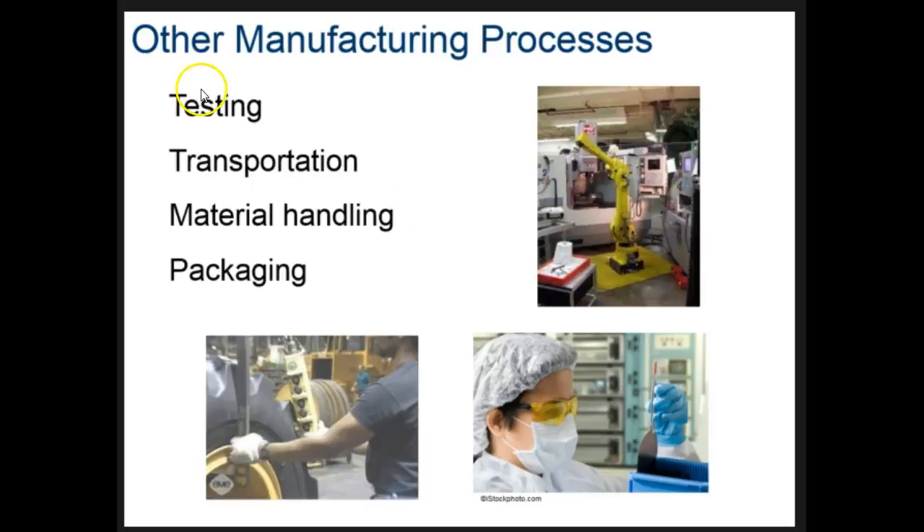There are some other manufacturing processes we won't go into in detail, but should be aware of. Once we've made something, it needs to be tested. It has to be transported to the next location, whether we're ready to sell it or need further assembly. We also have to handle all the materials to get them to our manufacturing facility and get everything packaged up. There are several other steps involved as well.